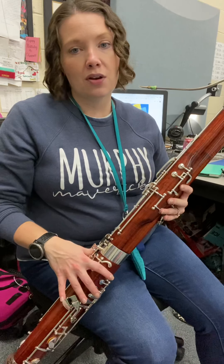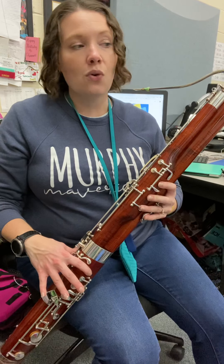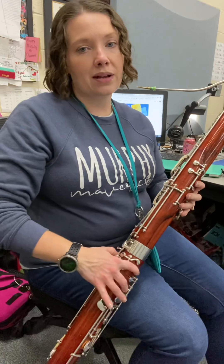So the first two measures we go B-flat to B-natural. Remember that's whisper key 1, 2, 3, and 4, and then back to B-flat.